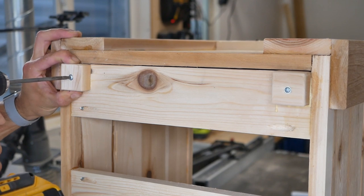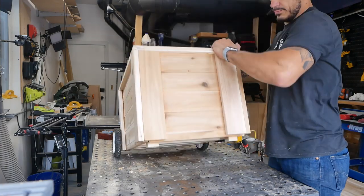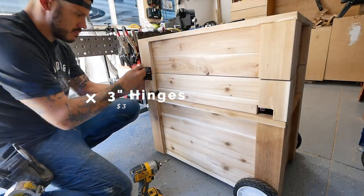Instead of using all four wheels, for the front I used these little stops or kickstands, which allowed me to turn this thing easier and have it propped up and balanced perfectly.